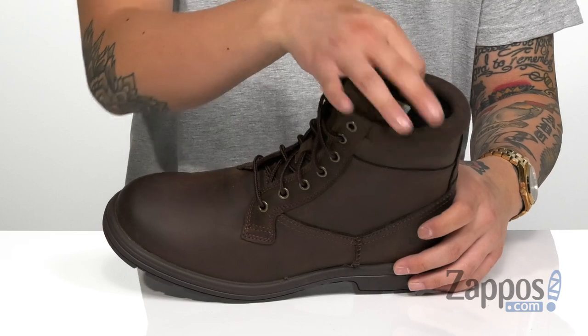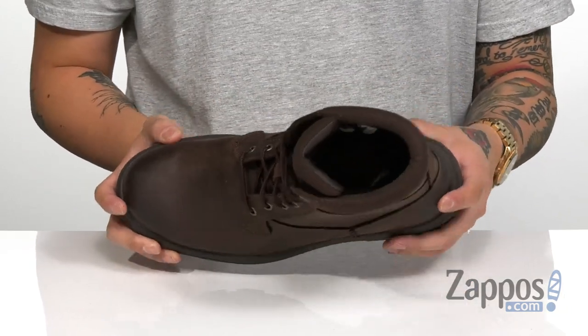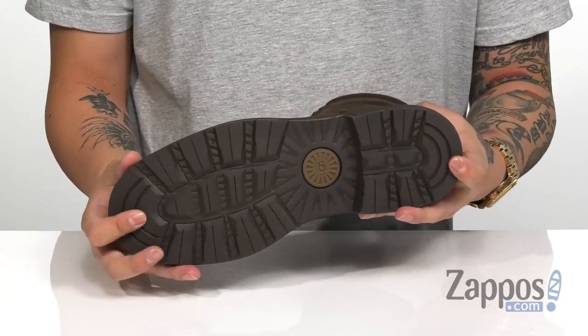Soft suede detailing with microfiber as well, and a soft lining is going to feel great. A cushioned footbed is going to absorb shock and keep you comfortable with each and every step. It definitely has a sturdy yet very flexible design, and of course a durable rubber outsole to keep you stable. A stylish waterproof boot that's going to keep you comfortable and looking great — pick them up today, they're from UGG.